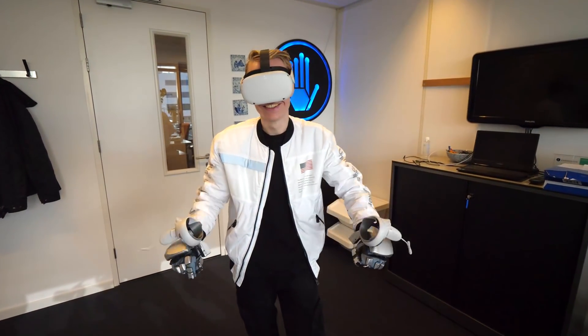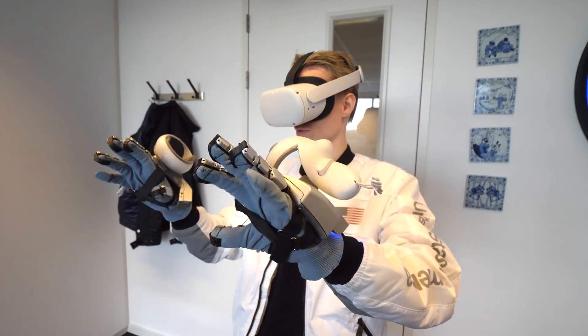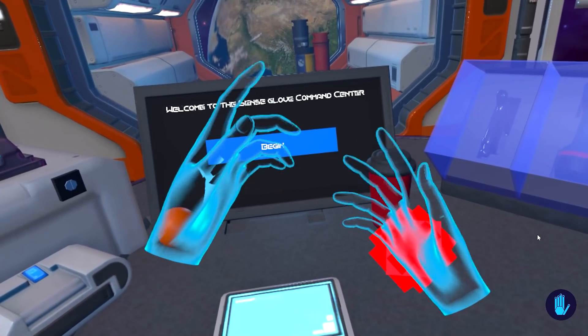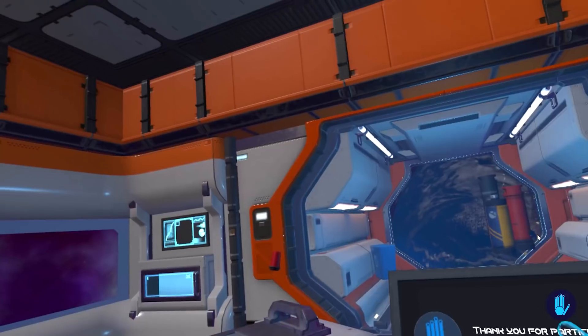In this particular video I'm going to tell you all about the newest gloves on the market, made by a Dutch company called SenseGlove. I'll be showing you what those are capable of — we dive into the specs, price, setup, and what headsets these work with, plus we hop into a demo to try them out, and at the end I'll give my final thoughts. Let's jump right in and have some fun!